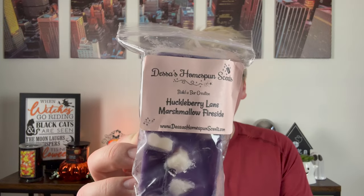Next we have Huckleberry Lane and Marshmallow Fireside. I saw someone in the group who ordered this — I love Huckleberry Lane. It just smells like really great warm berry jam. Mixed with that Marshmallow Fireside, it hits home. You get the woodsy, smoky, smoldering woods of the Marshmallow Fireside, and then that bright, juicy, warm jamminess from the Huckleberry Lane. This is going to be so nice in the fall, and her stuff doesn't need any cure time, so it's ready to go.